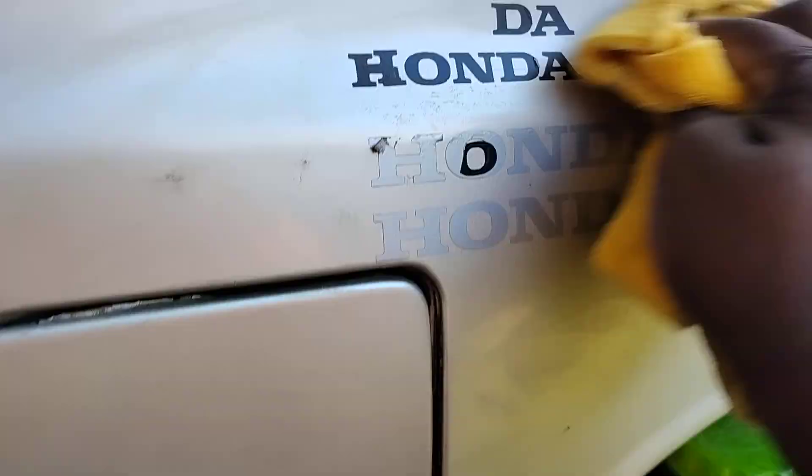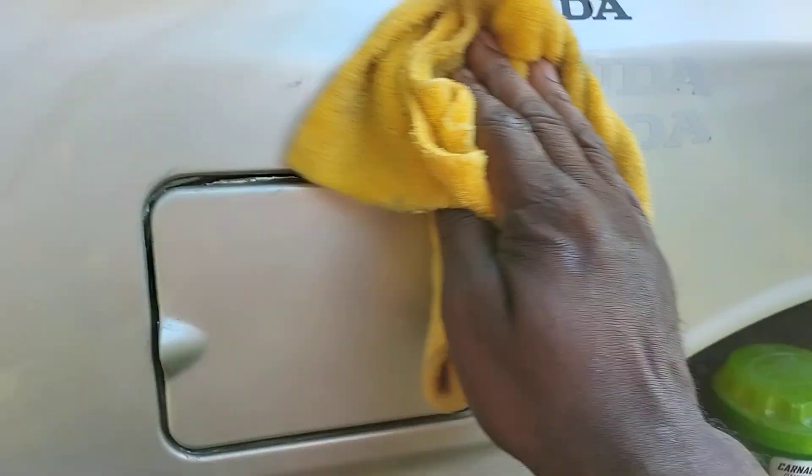You can see I got the Honda signs right there — buffing it out.